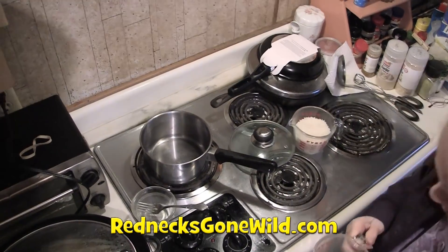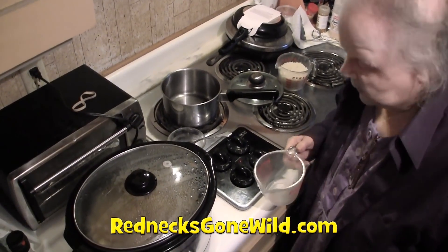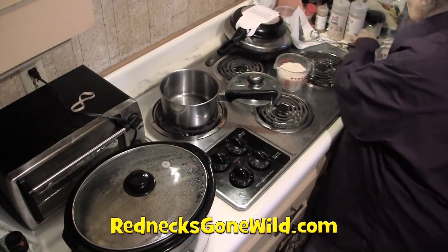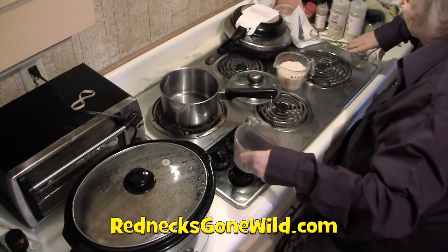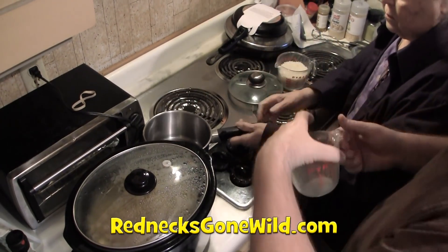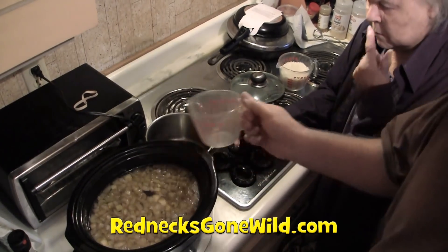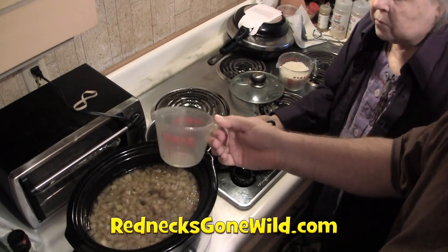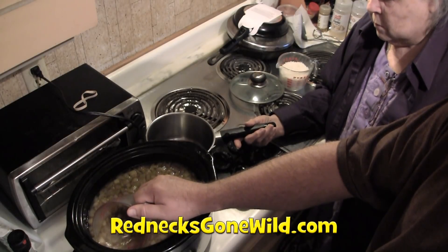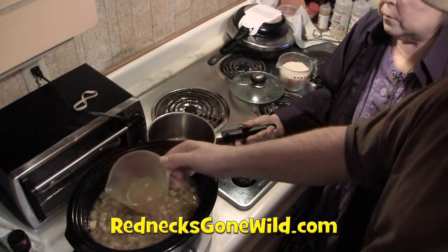Folks, we're cooking the rice. This is instant rice — we're going to put one cup of instant rice into one cup of broth. Instead of just using water, we're going to use a cup of broth to cook the rice, since we've already got plenty of broth in the crock pot.